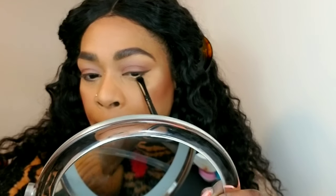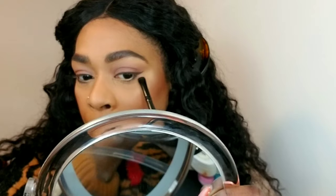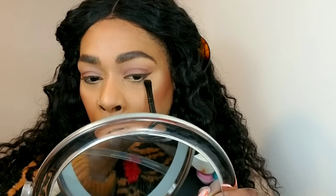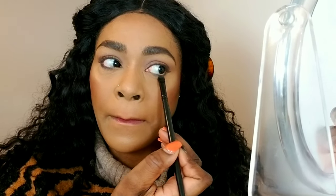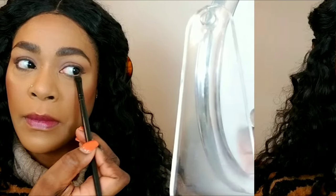Now I'm using a flat definer brush with that same charcoal color and applying it three-quarters of the way underneath my eyes, not bringing it all the way to the inner corner. I'm going back and forth in a windshield wiper motion to blend it out, as that's the only color I'll be using underneath my eyes.